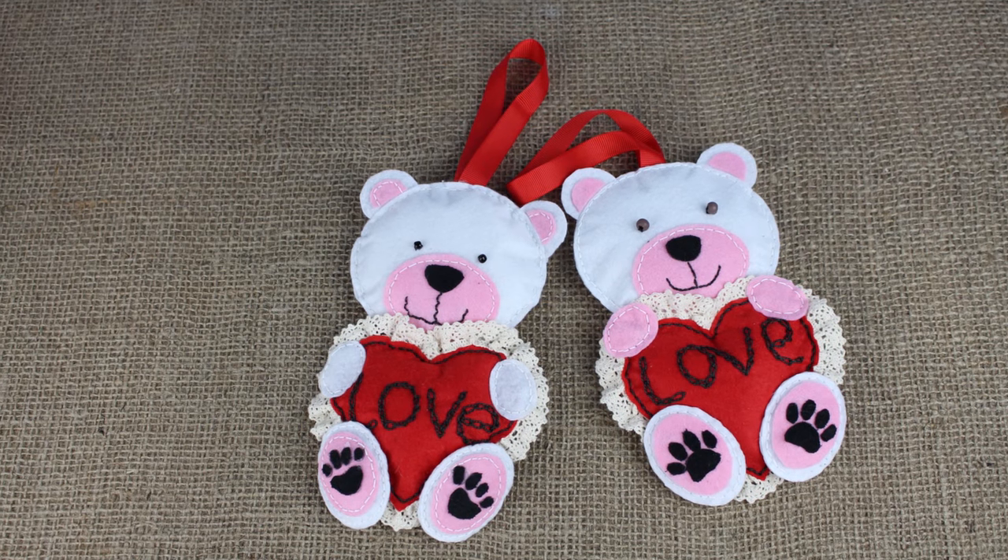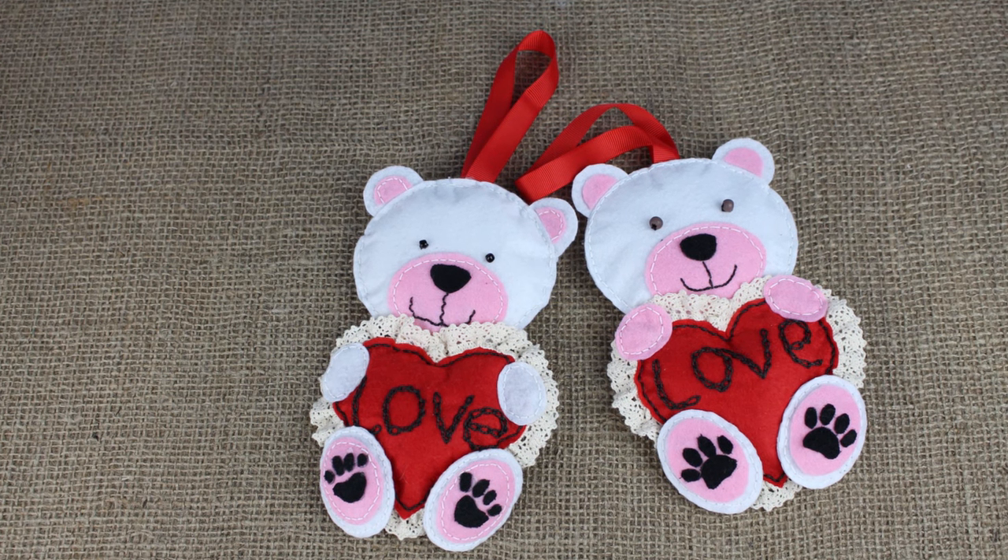Today we'll craft a funny handmade Valentine's teddy bear from felt and lace.